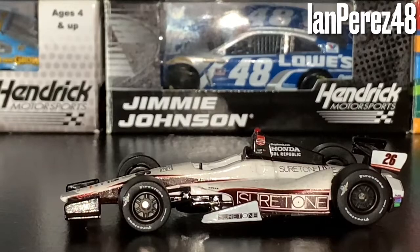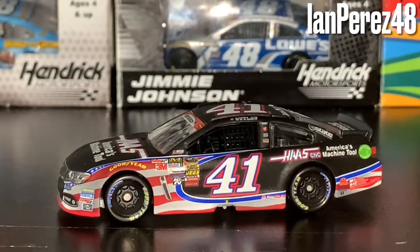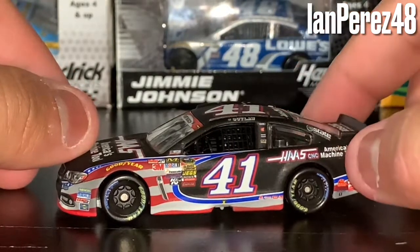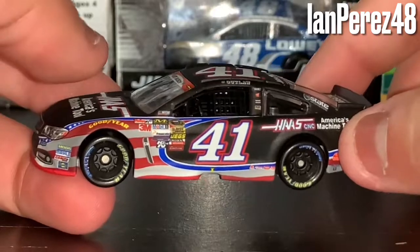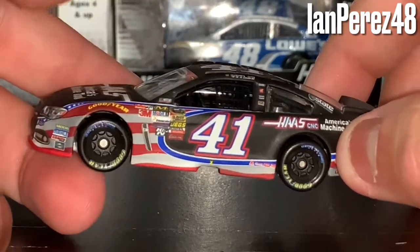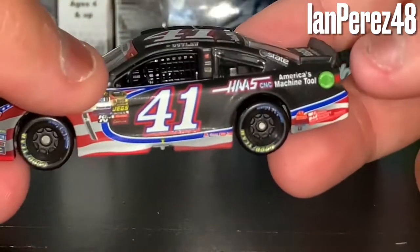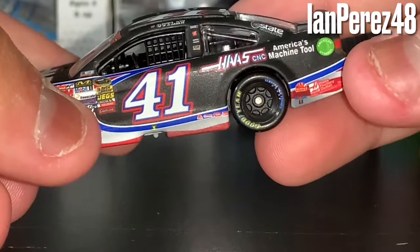Now on to his Coke 600 car. This is Kurt Busch's 2014 Haas Automation/America's Machine Tools/NASCAR Salutes Chevy SS from Stewart-Haas Racing. This is a very beautiful paint scheme — you've got his normal Haas car and then the patriotic American flag paint scheme. It just goes well. Let's get to the car: Haas CNC, America's Machine Tools, American Ethanol, Mac Tools, number 41.